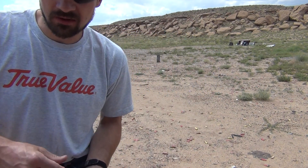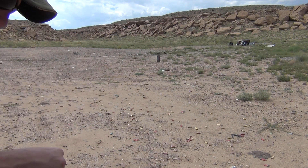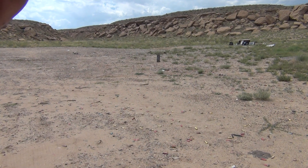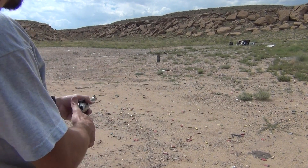So we'll see how they are. Downrange — I don't know if you can see it from your standpoint — but I have a metal plate about 25-30 yards away. That's what I'm going to be shooting at for these loads. So let's check them out and see how they do.